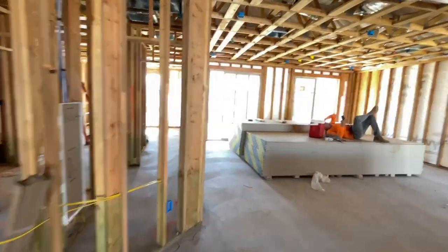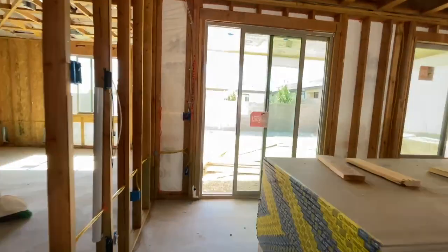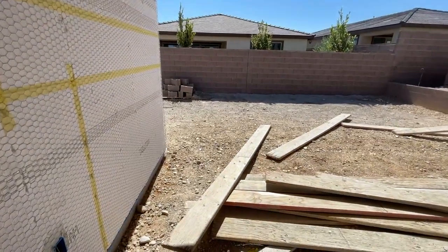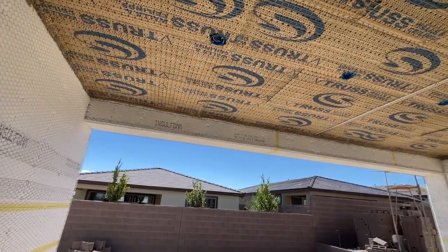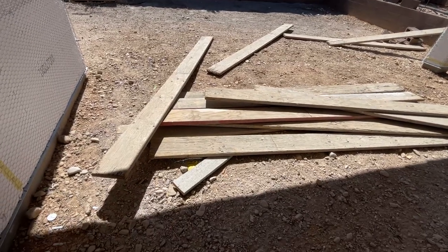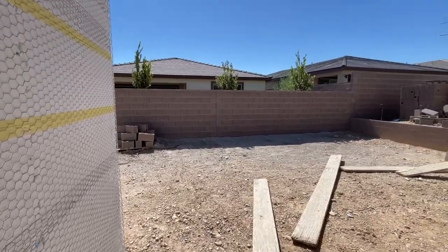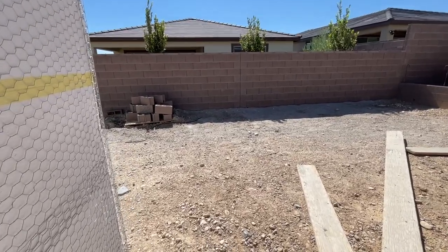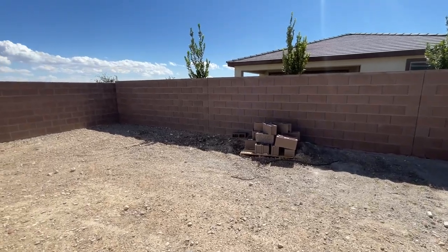We'll start in the backyard and then work our way on the side. When you buy new construction, the front yard comes landscaped, but the backyard does not. This one has four can lights and it's going to have pavers here. The rest of the yard is going to be desert landscaping. I do believe here at Trilogy Sunstone you can buy a landscaping package, but my clients opted out of having that.